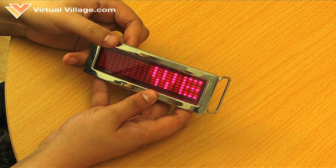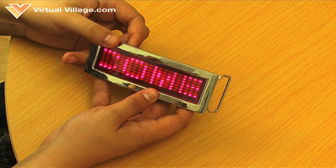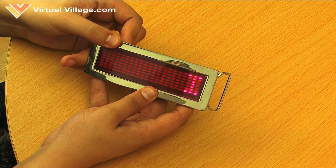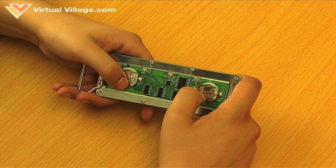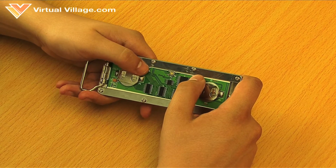A message will appear scrolling on the screen. There are six messages you can select from. To change the message on the screen press the PIU or the PID button. If you want to change the text in the messages, press the PID and the enter button at the same time.